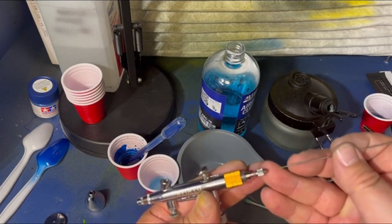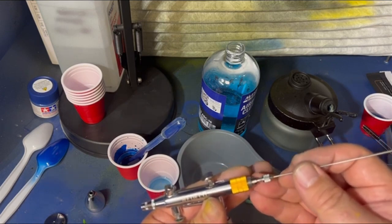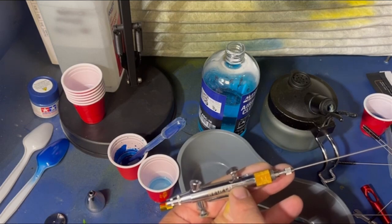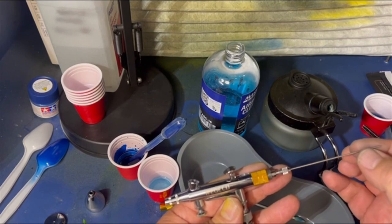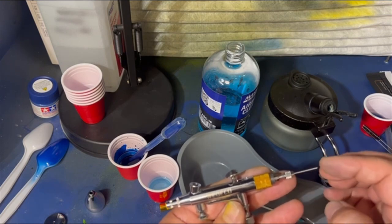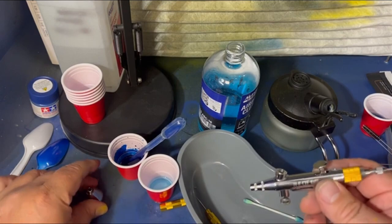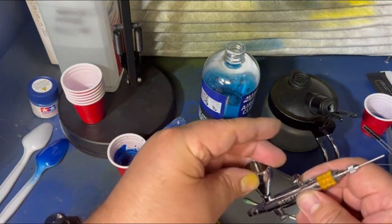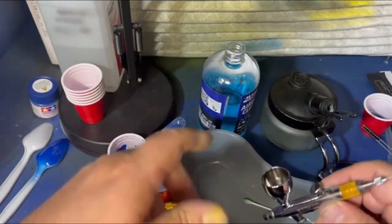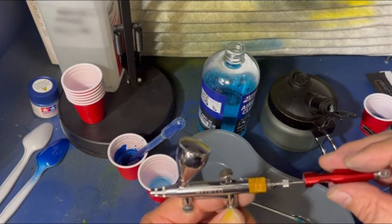Now we're going to put the needle back in. I take my finger and put it on here because if I get shaky I do not want to bend this needle — these needles are nice and straight. When you come in here, easy, all the way down, because it has to go down past your valve or your trigger. It could bump up on that trigger a little bit, then just ease it all the way to the end. When it stops it stops — you don't have to jam it down. Tighten that up and give it a good snug tight. Take the cap, put it back on, mindful of that little O-ring — just bring it down snug, you don't have to crank it. Put the cap back on to keep dust out while it sits.